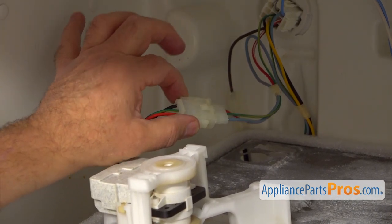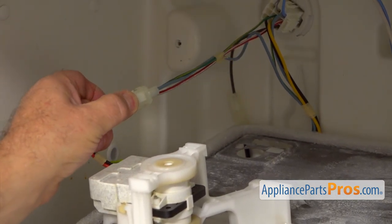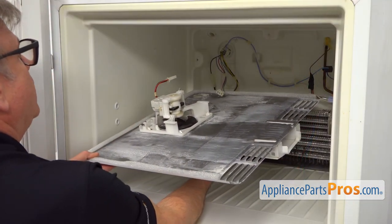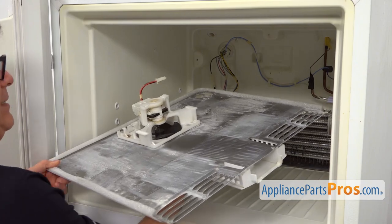There are two tabs on the side — squeeze them and pull the plug. Next, I'm going to take it to the table and we're going to continue the disassembly.